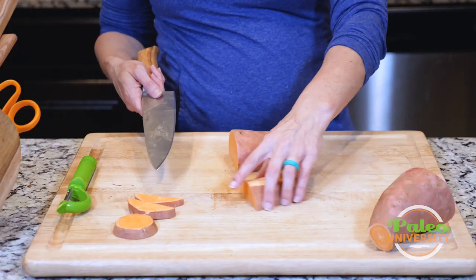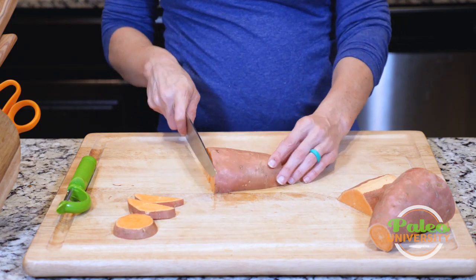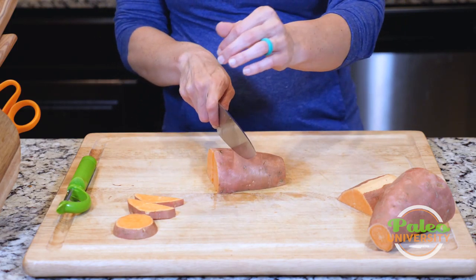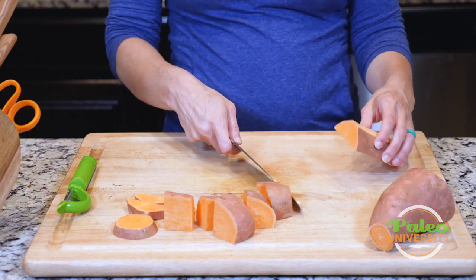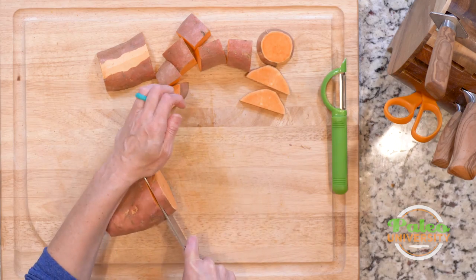So once I've cut it in half, I could cut it down lengthwise and then cut it into sort of large chunks. Most likely though, what we'll probably need is smaller pieces.